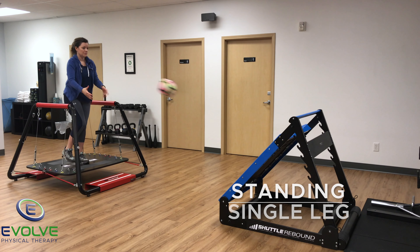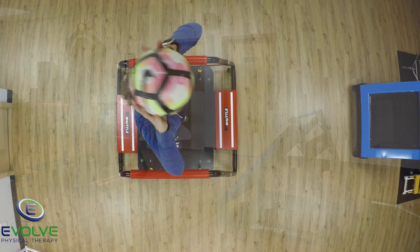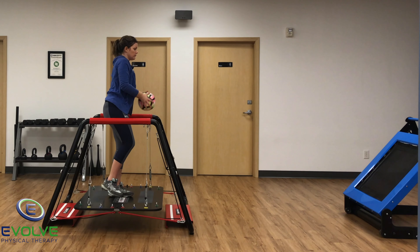Progress to feet in a split stance position. The exercises focus on retraining the necessary proprioceptive strategies to maintain proper body position while the board shifts back and forth, side to side, and up and down.